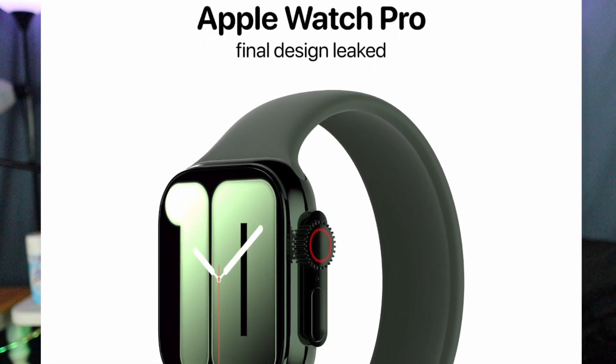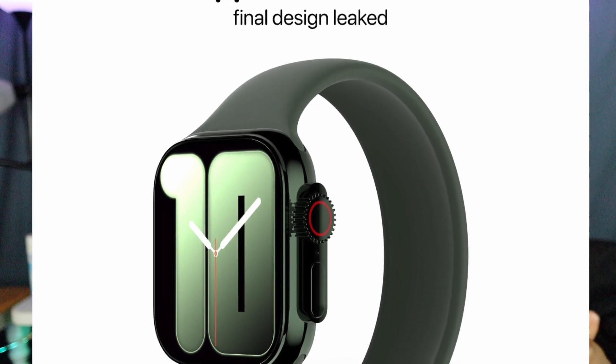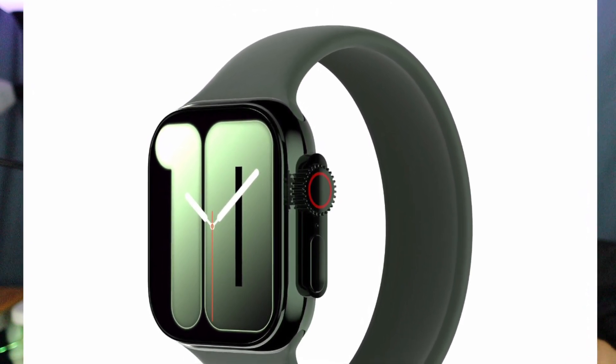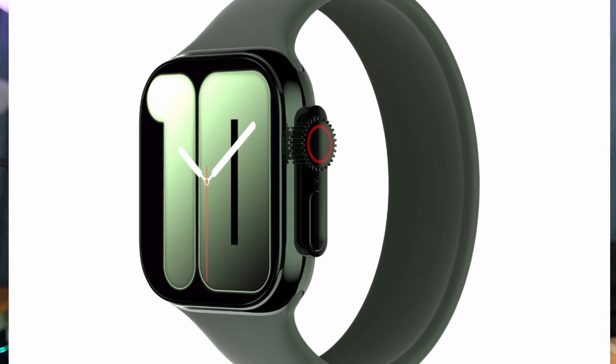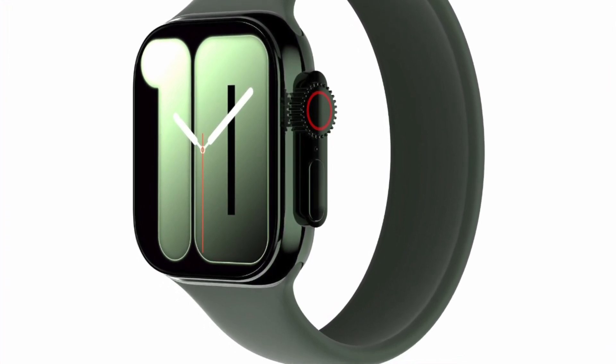There's also a last-minute rumor reported on 9to5Mac that Apple will announce another watch model cheaper than the Apple Watch SE, aimed at children and teenagers. Apple apparently has plans to keep the first-generation Watch SE and offer an even cheaper alternative.